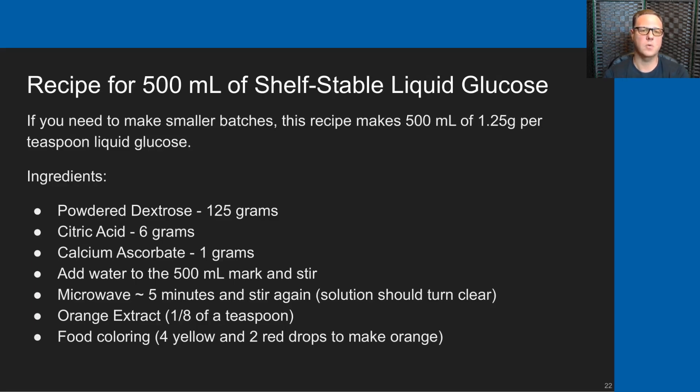If you have a smaller child and would like to make smaller batches, this slide shows how to make a 500 milliliter version of liquid glucose. I made 500 milliliters for several months, maybe a couple of years. But as time went on, I became increasingly confident in the shelf stability of 750 milliliters and have been making that most recently. If you just follow the earlier steps using the scaled amounts of ingredients, you can make a smaller 500 milliliter batch.